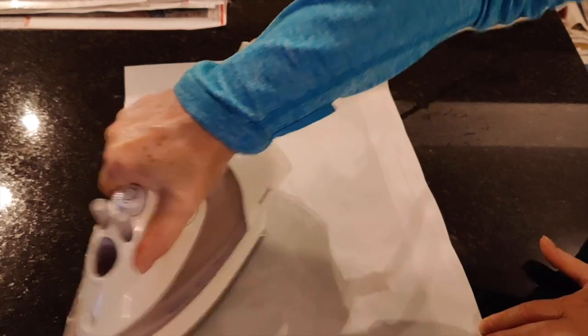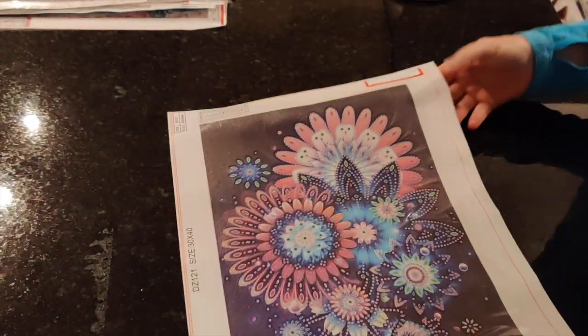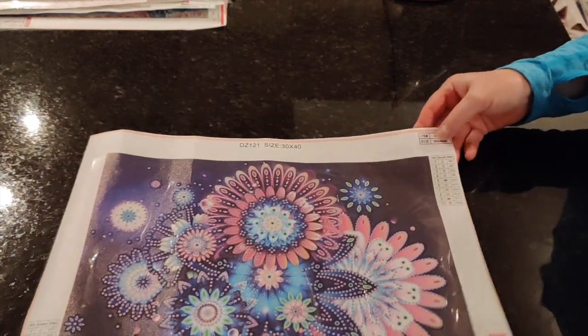There are pennies in my penny bowl for all of these, so I'll do them whenever the penny gets picked. Perfect, perfect — and now it's perfectly flat.